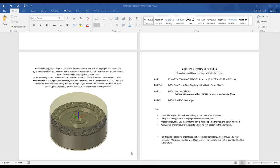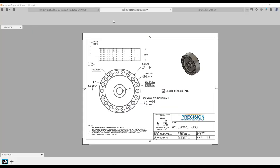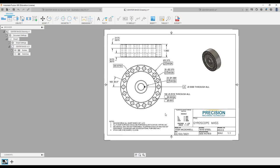Let's go back to the setup sheet. Note — if possible, inspect the thickness and adjust the Z-axis offset if needed. Before you break your setup, if your thickness is wrong — too thick — you still have time to fix that. Once you break your setup, if you want to go back and change thickness, you're going to have to re-indicate, re-sweep, redo everything. Before you break your setup is the time to do it. Verify that all edges have been properly chamfered per the print — stick your calipers in there and make sure you have machine-break all sharp edges, 25 thousandths chamfers on all surfaces.